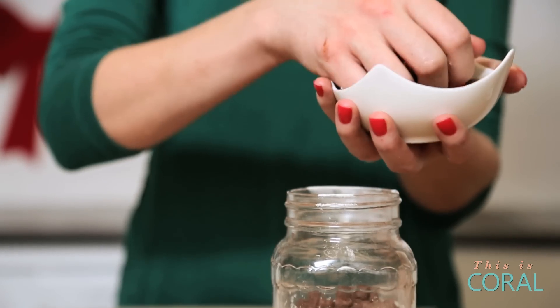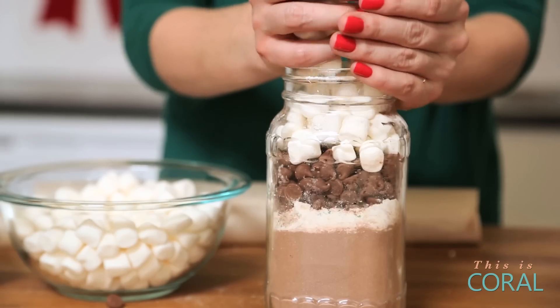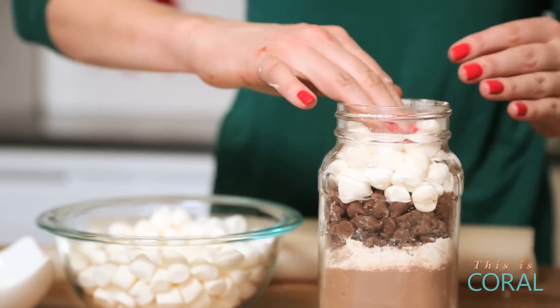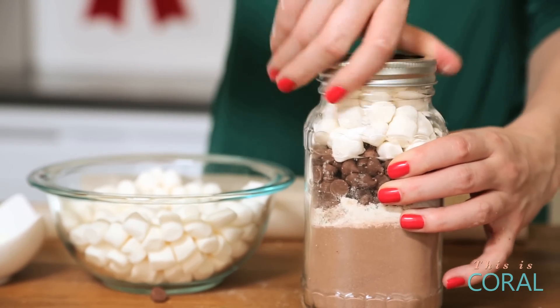Next we're going to add some chocolate chips. Once they melt down, they add such a nice rich flavor to the hot cocoa, so you definitely don't want to skip this step. And then finally, we're going to top the rest of the jar up with marshmallows, because what hot cocoa would be complete without them?